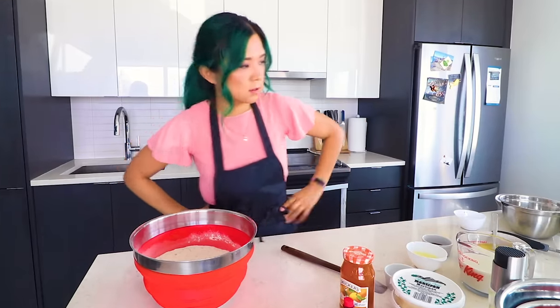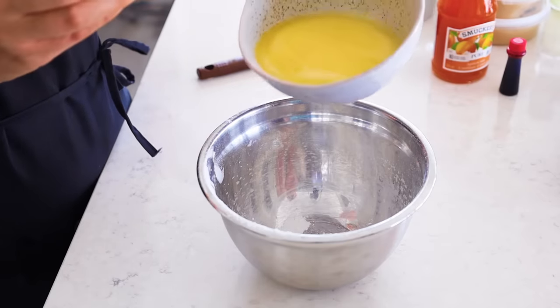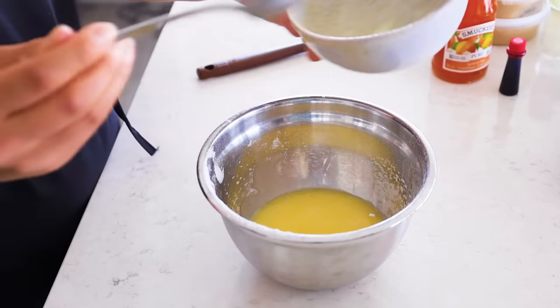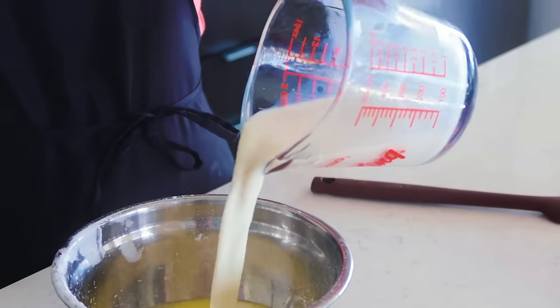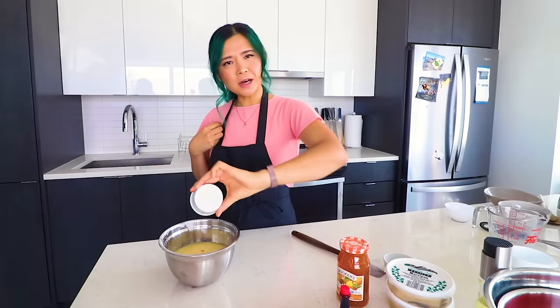Now we're gonna take another bowl and add the wet ingredients. I'm going to use some vegan butter — this is just melted vegan butter. Butter is a big part of this whole Battenberg fiasco, so we're gonna add two-thirds cup of melted vegan butter. You can use oil as well, but I'm trying to get that buttery flavor. The next ingredient is going to be one-third cup of non-dairy milk. I'm using almond milk because we want that almondy flavor, but you can use any non-dairy milk of your choice. Next, we're gonna do a quarter cup of lemon juice and one tablespoon of vanilla extract. You could probably use almond extract as well. So we're gonna mix this, and then we just pour the wet ingredients into the dry.